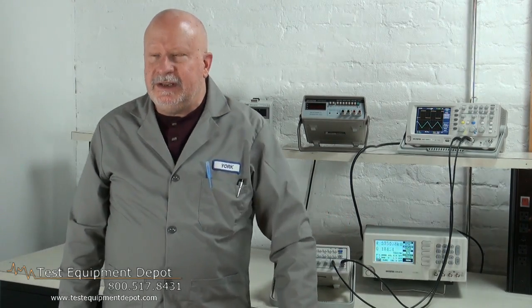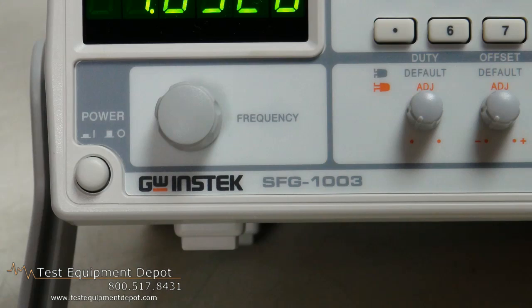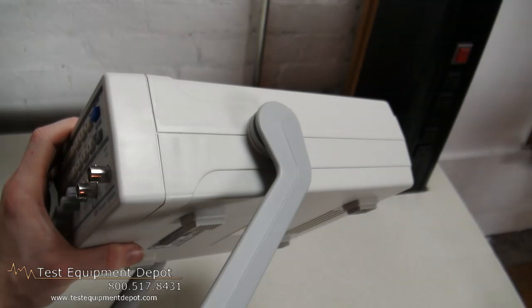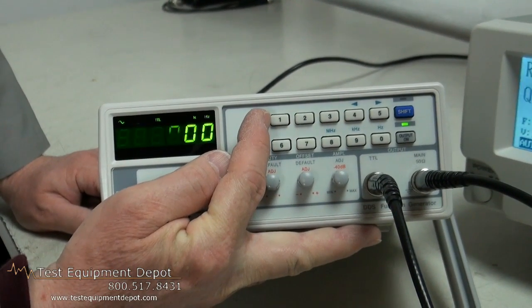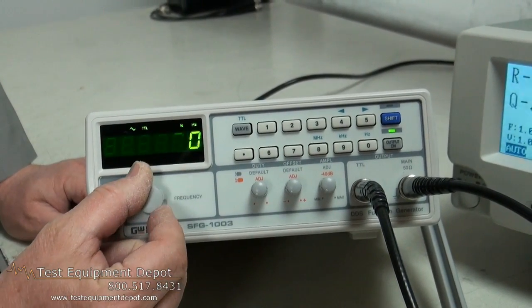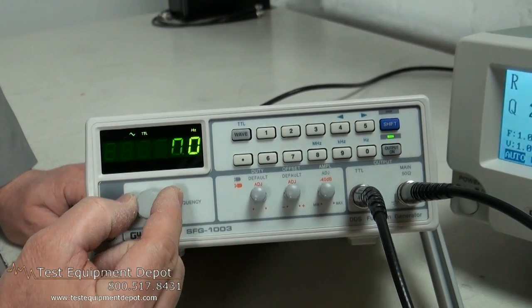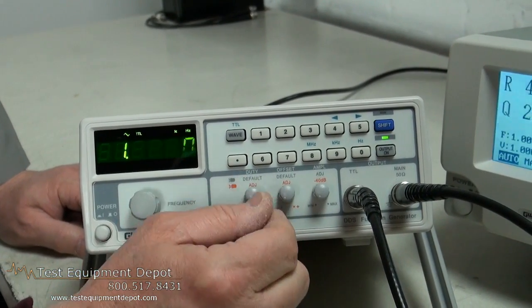This is a 3 MHz DDS function generator which uses DDS technology and FPGA chip design. It has a frequency range of 0.1 Hz to 3 MHz. Its high frequency accuracy is plus or minus 20 parts per million, and it has a very high stability in the frequency of plus or minus 20 parts per million also. It has a maximum frequency resolution of 100 millihertz and a very low distortion sine wave of minus 55 dBc at 0.1 Hz to 200 kHz.